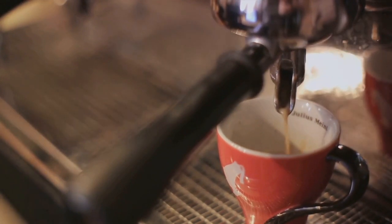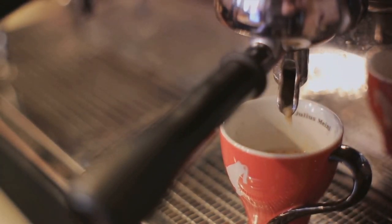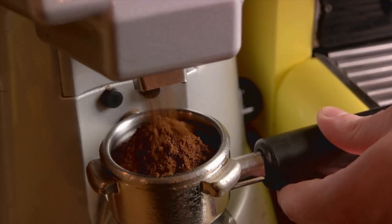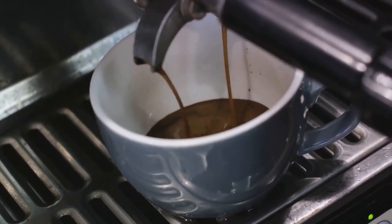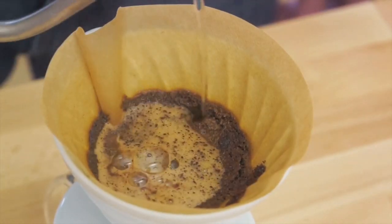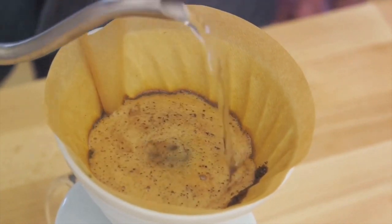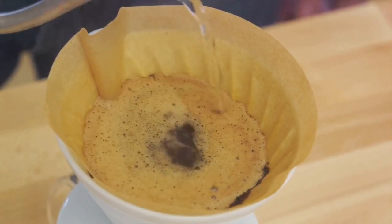It's like having your very own barista at home, ready to serve an authentic Italian coffee experience at any moment. Beyond the taste, there's the sheer satisfaction of brewing your own coffee — being involved in the process, from measuring the coffee grounds to flipping the pot and waiting for that delightful gurgling sound. It's a ritual, a moment of calm in your day.